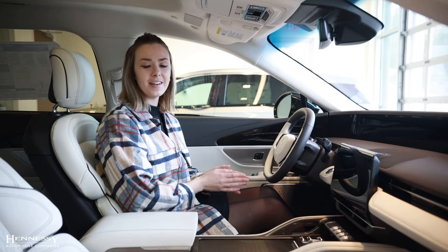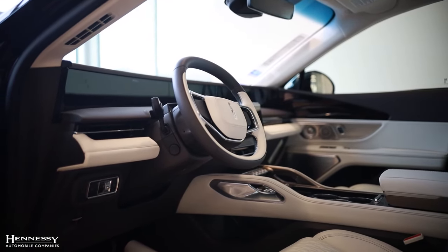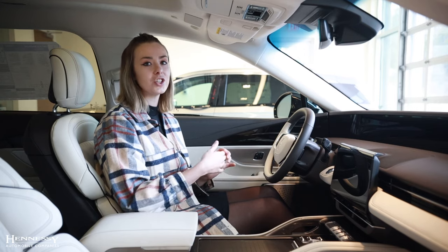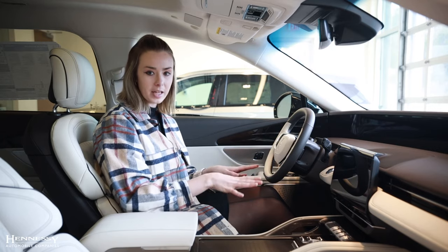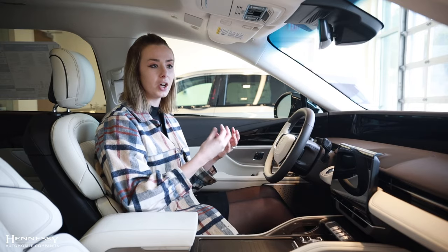The redesign of the exterior continues into the interior cabin, giving you a futuristic oasis. This one that we are currently in is the Black Label model with the Chalet Venetian leather interior theme. You will notice that white Venetian leather throughout the cabin paired with a gray leather, giving it a good contrast.